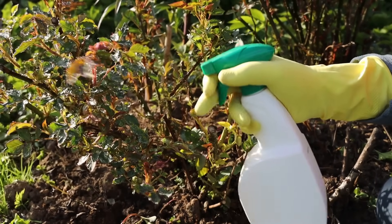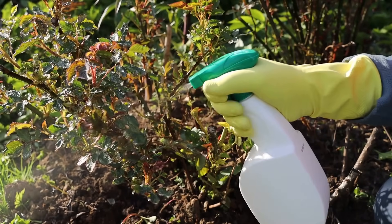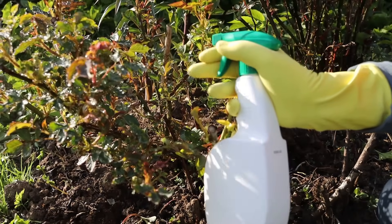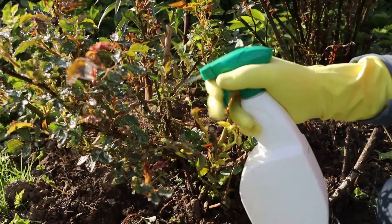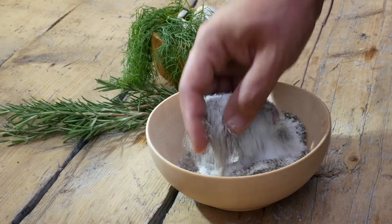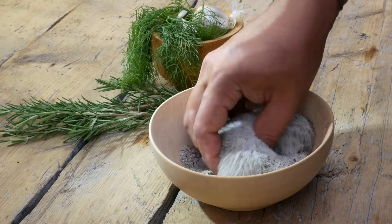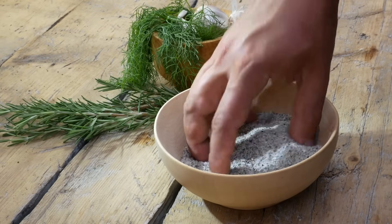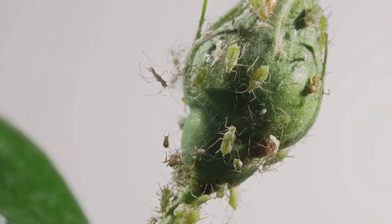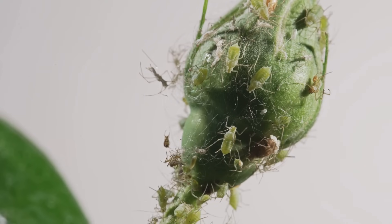Mixing up garden spray always reminds me of baking. There's something oddly satisfying about donning your chef's hat and heading out to the garden, armed with a bottle and a sense of purpose. It's as if you're about to whip up a secret family recipe — only this time, the guests are a little less welcome. Measuring out the white powder and carefully mixing it with water, I can't help but feel like a mad scientist in my own backyard laboratory. The ingredients are simple, but the results can be surprisingly effective. But let's be honest — this concoction is strictly for the uninvited guests nibbling on your precious plants. It's a treat for the garden, but a trick for the pests.